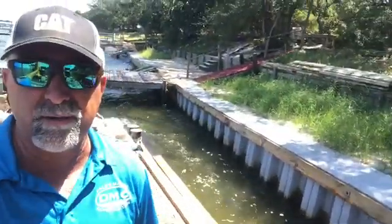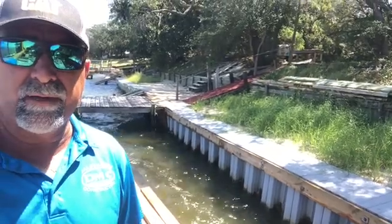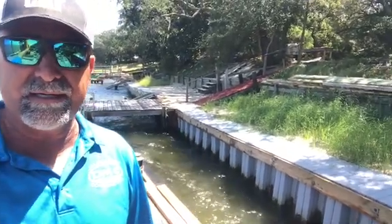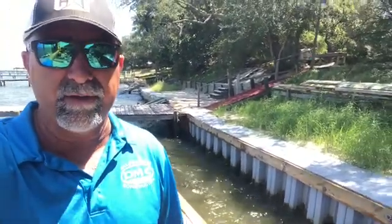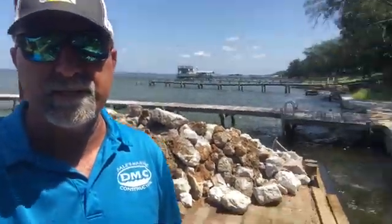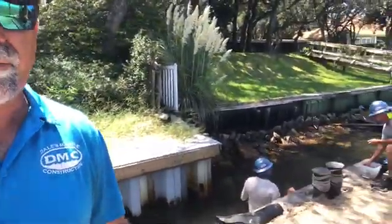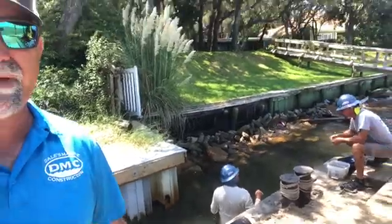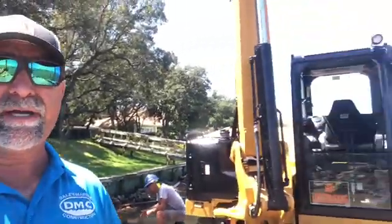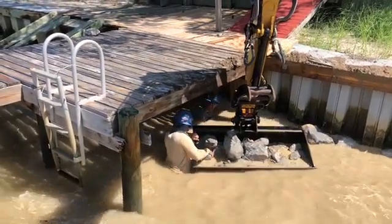Another one of our projects — we're going to install some filter fabric at the toe of this vinyl seawall. We're going to come in with about 80 tons of class 2 riprap and place it in front of it. We're doing all this via the barge since we cannot get through the customer's yard at all. We've got a retaining wall up there on a hill where we can't access with equipment. So we've got the guys in the water now installing the filter weave, and once that's in there, we'll start placing it with the track coat and placing the riprap underneath the platform.